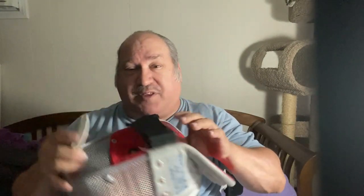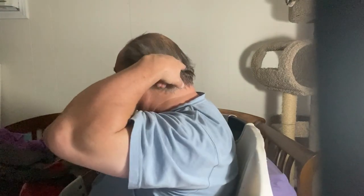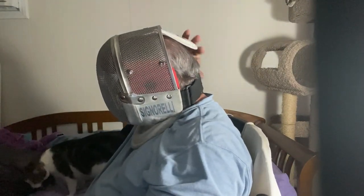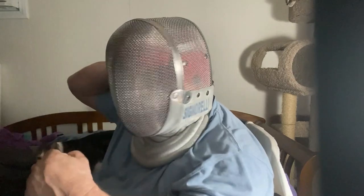FIE masks, when they came out with this double strap system, moved the strap to the bottom of the frame. It has to go under the occipital curve of the back of the head — right over here where the head dips in, so it keeps holding it in place. So let me put my mask on and you'll see that. You can see the strap — here's the occipital curve of the head — so it's actually under the curve, and it catches the curve.